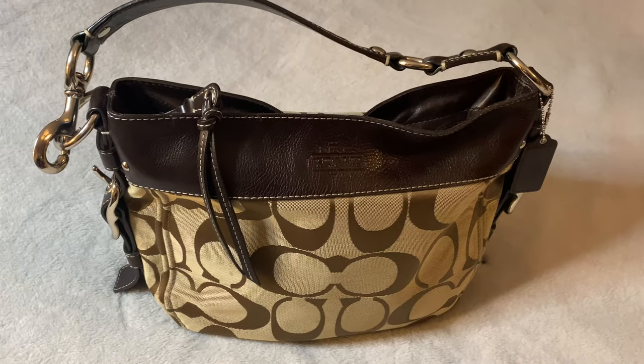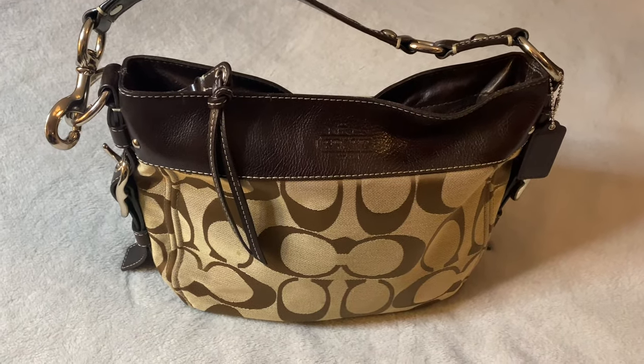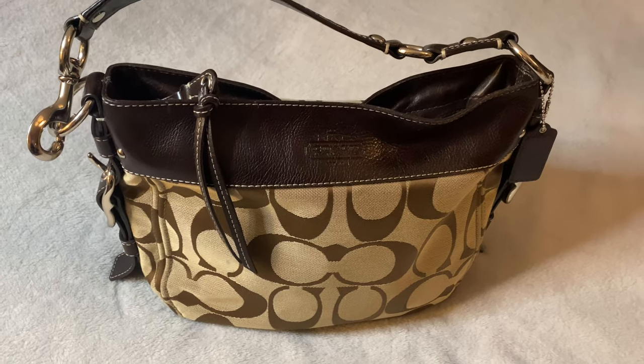Hello everybody, welcome back to my channel. I have come on tonight to show you the bag that I have used all day today.